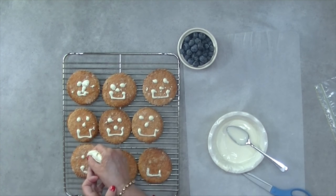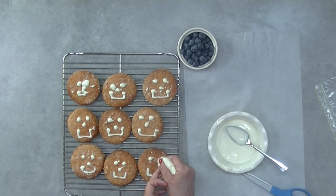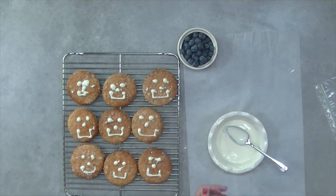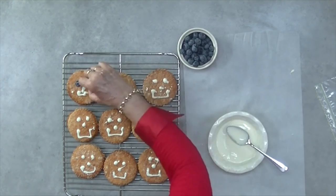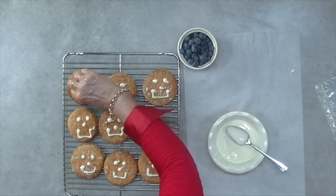Choose three blueberries and position them on top of the carob eyes and nose. Did you know blueberries are a great superfood for your dog? They're rich in antioxidants and are a natural source of fiber. They're good for active dogs and you can even feed them as a treat on their own.